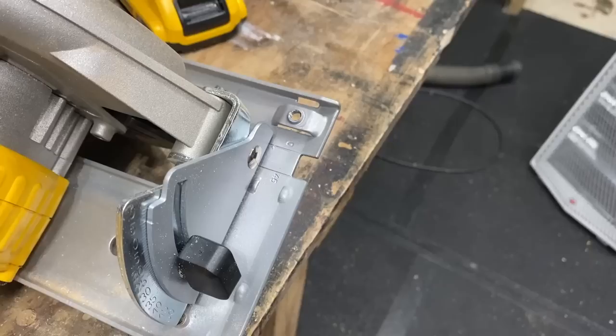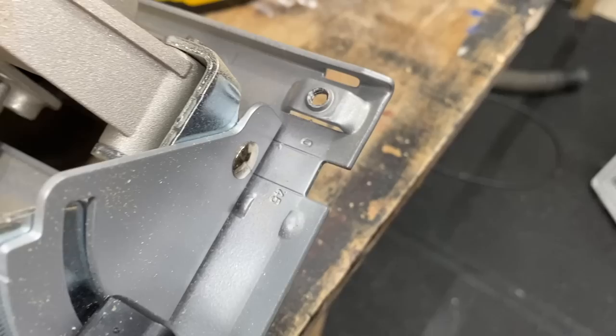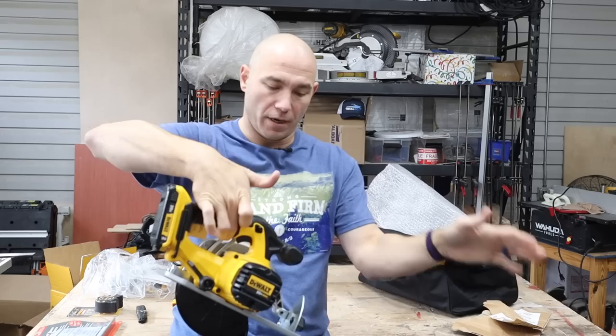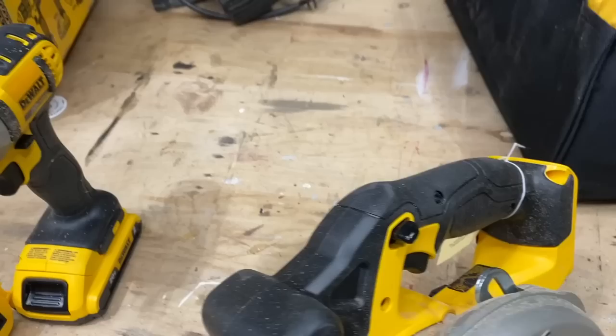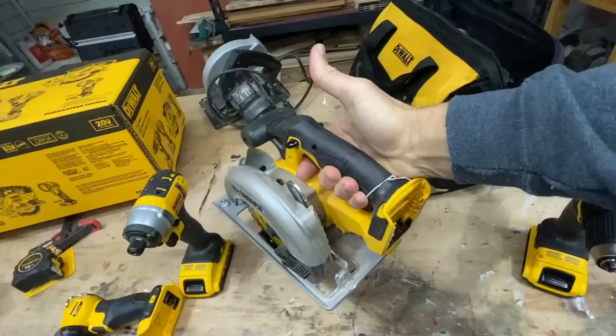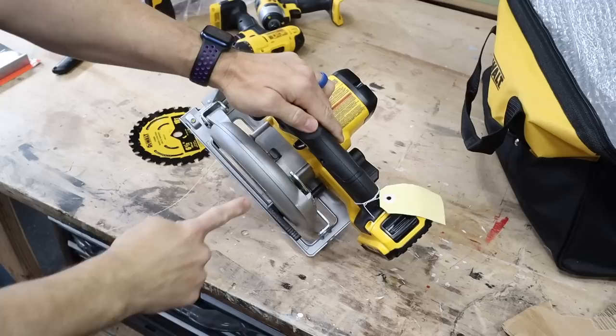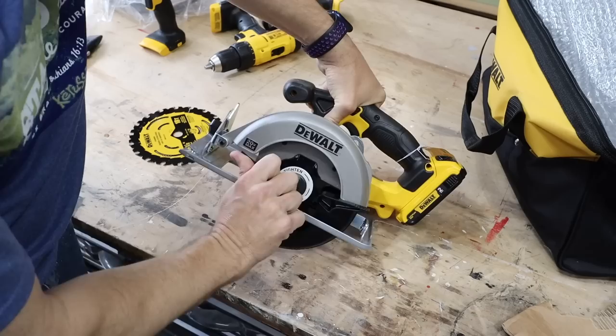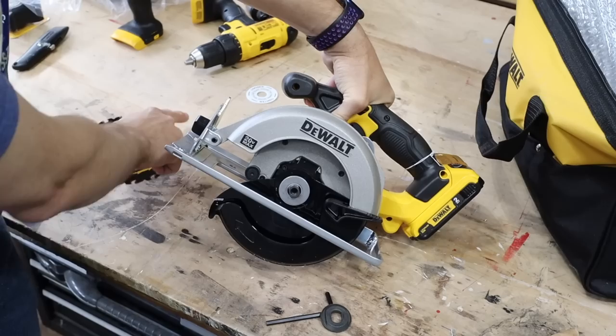Here on top it's got your degree markings from zero to 45 so when you're cutting you can use those as a guide. I do like that the battery is in the back of the saw — it puts a little more weight to the back, makes it a little more balanced. It is top heavy and front heavy a little bit, but the handle and the extra handle here are all rubber gripped. It feels good in the hand. This is a solid tool. It comes with an Allen wrench stored right here on the tool — that's for the blade. We'll leave the disc for the lucky winner.